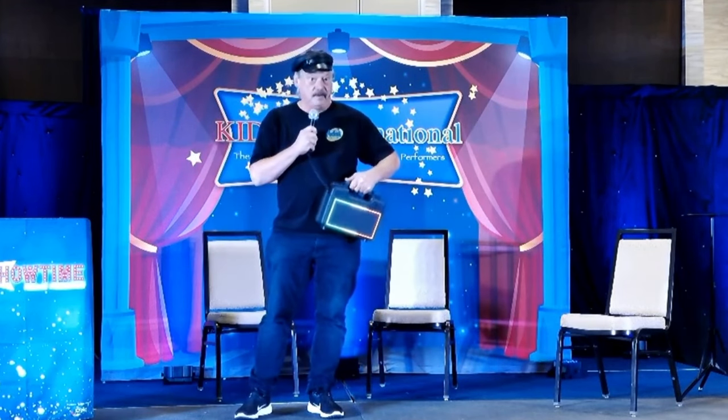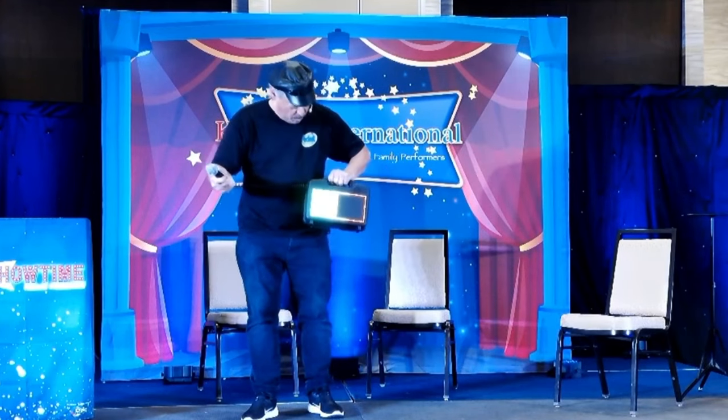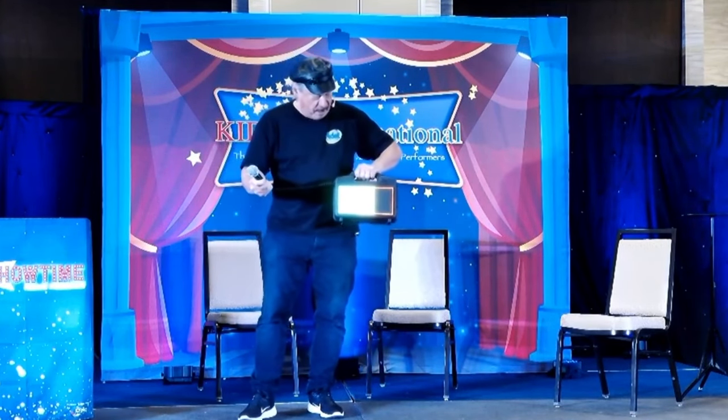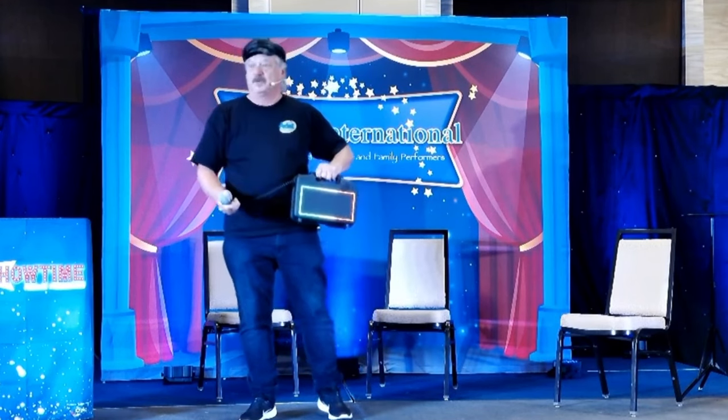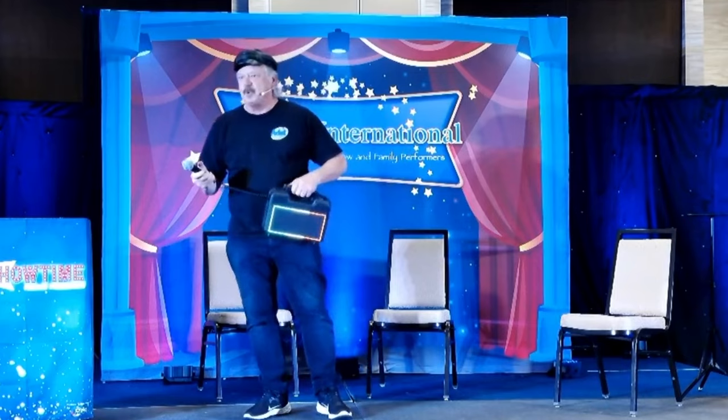All right, boys. You ready? One, two, three. Oh yeah! All right, and stop. Great. Almost. What we're going to do is everybody combine together — let's see what we can do.